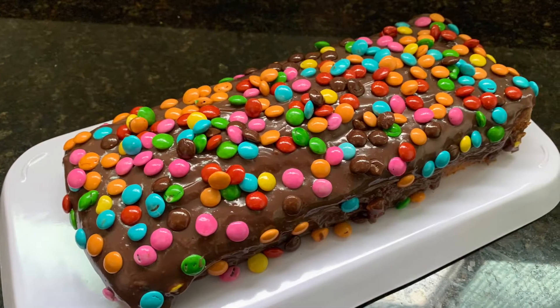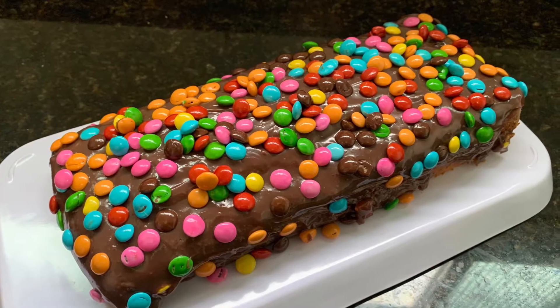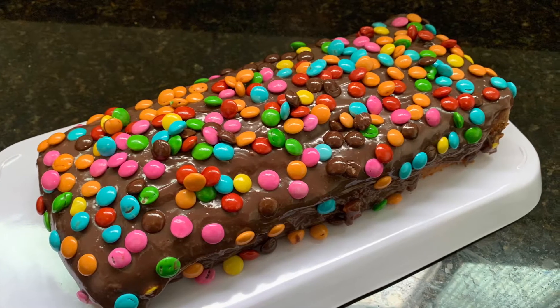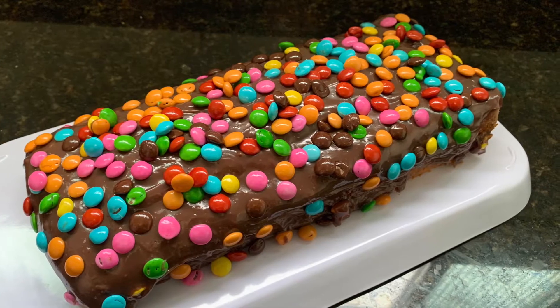Oi gente, meu nome é Belly e sejam bem-vindos ao canal Receitas da Belly. A receita de hoje é um delicioso bolo inglês recheado com brigadeiro. Os ingredientes eu vou deixar na descrição do vídeo. Bora lá?